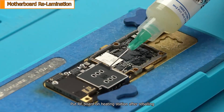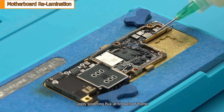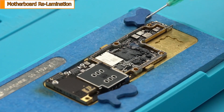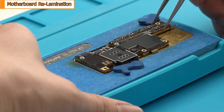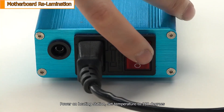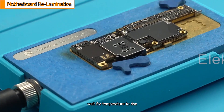Put the radio frequency board on the heating station after reballing. Apply soldering flux at 10 balls per frame. Put the main control board on the radio frequency board and align accurately. Power on the heating station and set the temperature to 180 degrees. Wait for the temperature to rise.